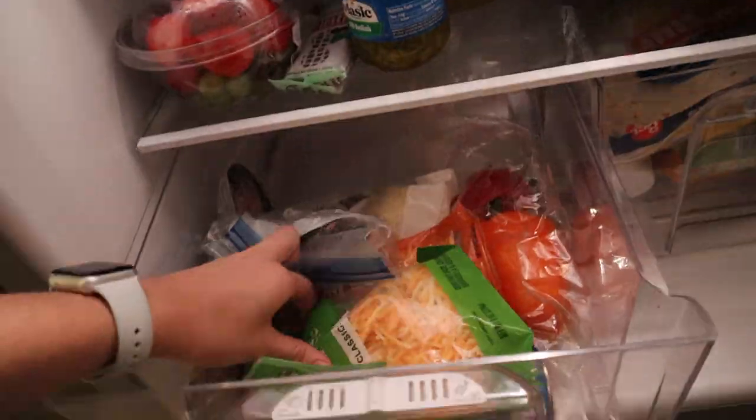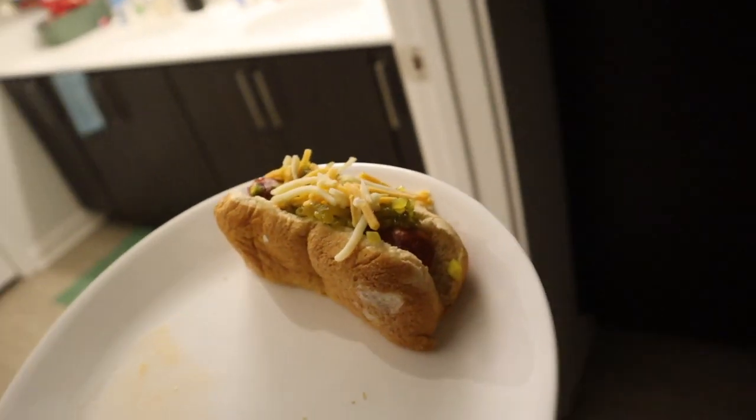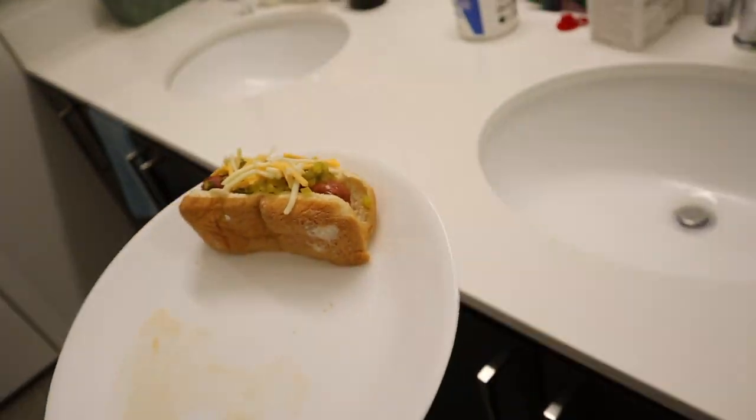I'm home and now I'm gonna change and have dinner. She might not look like much but it's literally one of my favorite things to eat.